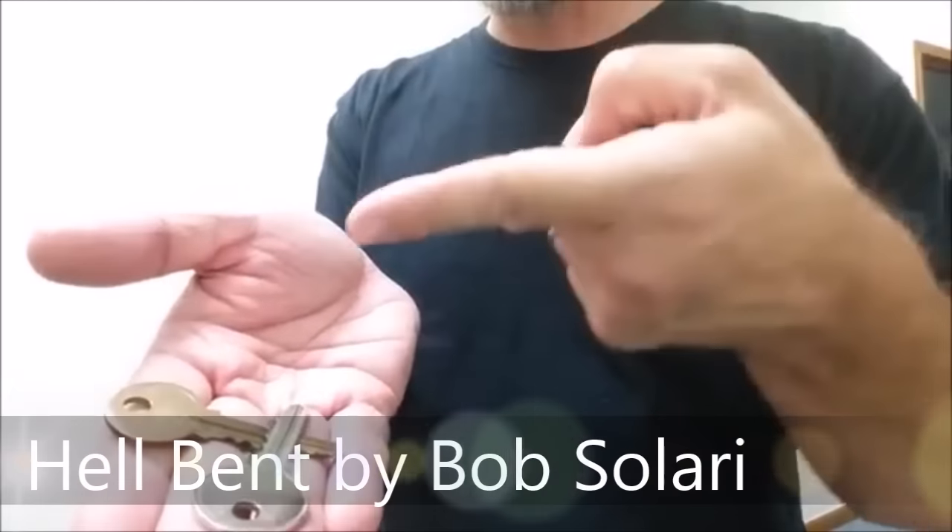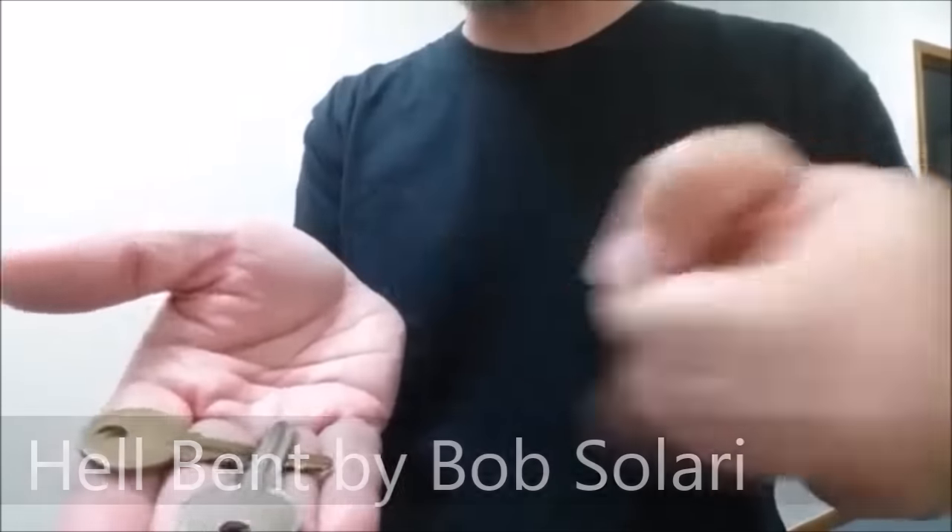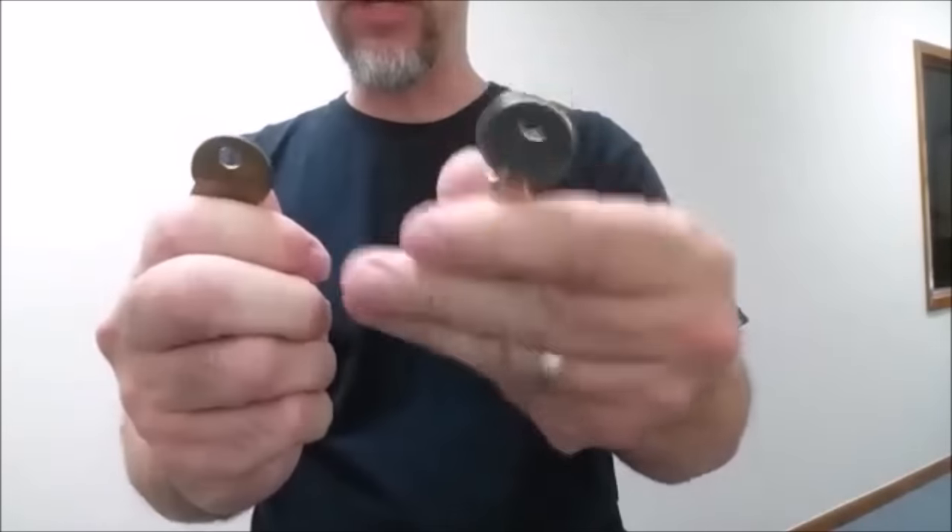Hey everybody, welcome back to Magic Orthodoxy. My name is David, and this is my favorite, most underrated effect — Bob Solari's Hell Bent. Two keys, silver and gold. Put one in each hand — you can take the silver key.